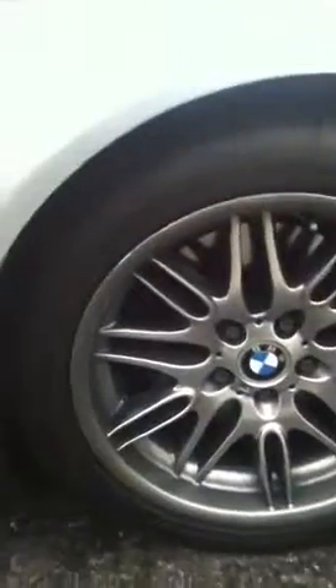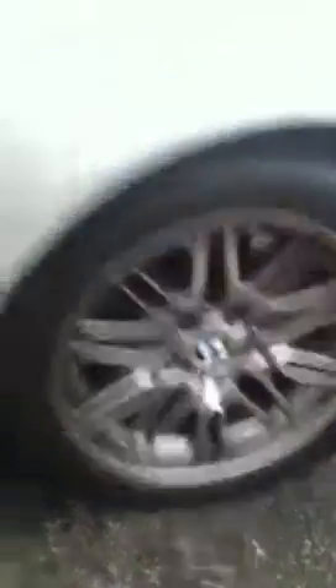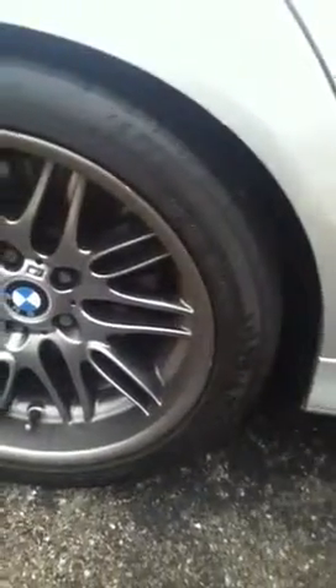Get a close-up of those rims for you. Would need a little detailing it looks like, but not any major scrapes or anything on those. Take a look at the rear — a few little scrapes on this one.